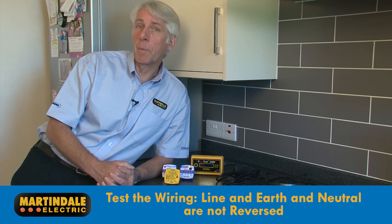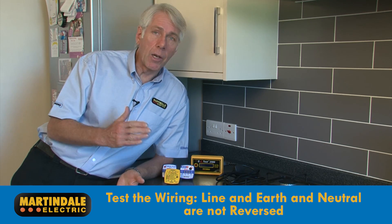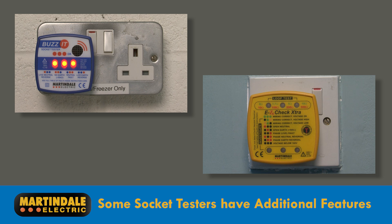All socket testers check the polarity of the wiring — in other words, that line and earth and line and neutral are not reversed. Some offer additional features. They may include a buzzer in addition to LEDs to indicate a good socket, or they may show a combination of indicators to identify if a particular fault is present.